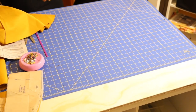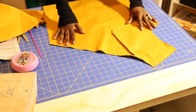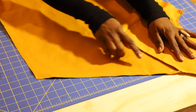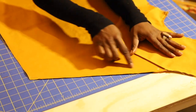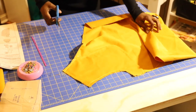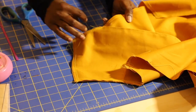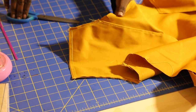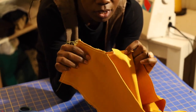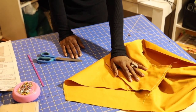Now grab your scissors because we're going to put a little clip in piece number three. Where you have the circle marked, take your scissors and make a small clip down into that circle. Don't go past the circle — just clip into it. You'll see why this makes sense a little later. Do this for your other piece as well, then come back for the next step.